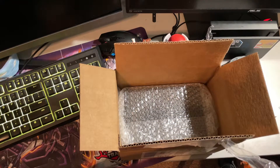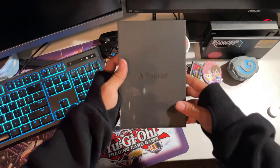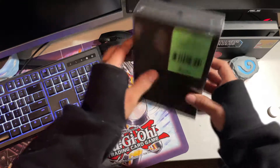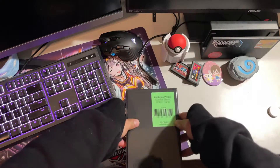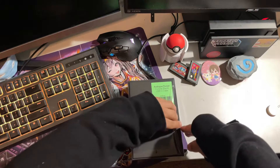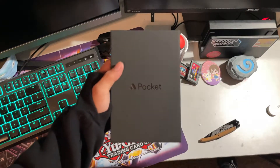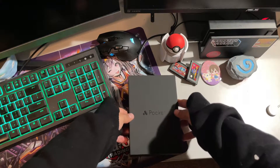Here it is, ladies and gentlemen — the Analog Pocket. This is Apple-quality stuff. There's an ugly green sticker, but definitely a box you're not going to be tossing out anytime soon. Let me go ahead and open this up. I like the feel of the box — oh, that is premium. It's matte.